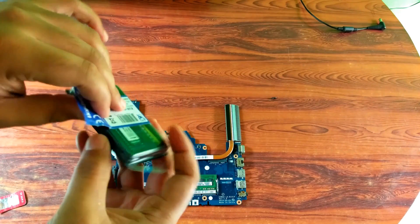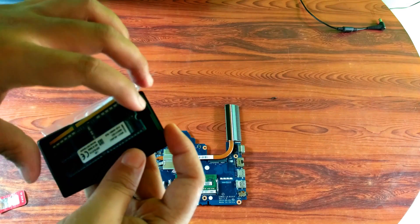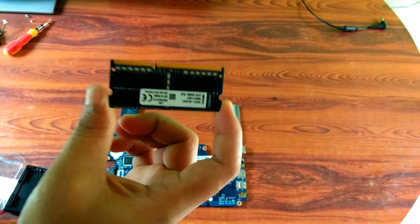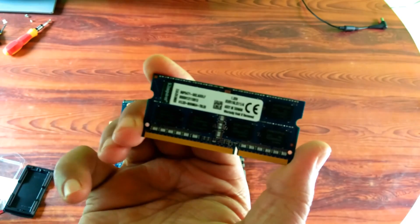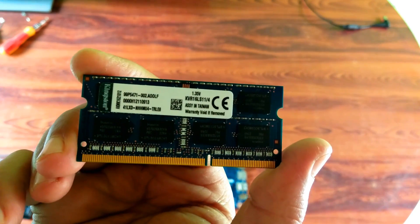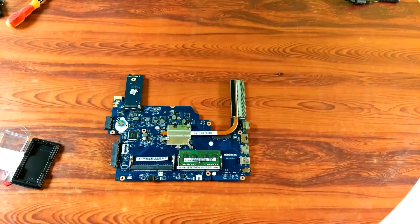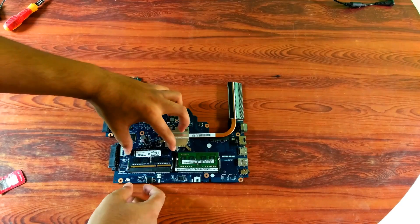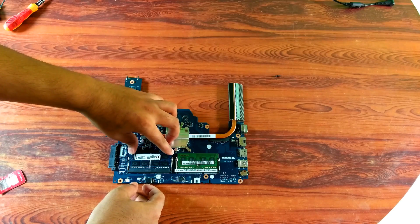Alright, now I am going to guide you on how to install the RAM card. Listen very carefully — before holding the RAM card, hold it with 2 fingers only and keep in mind that it must not be rubbed. Then gently put the RAM card onto the empty RAM slot and gently press the RAM card equally with your 2 fingers.